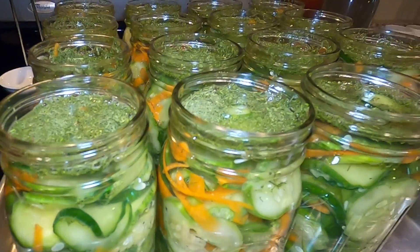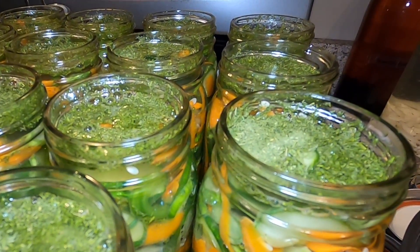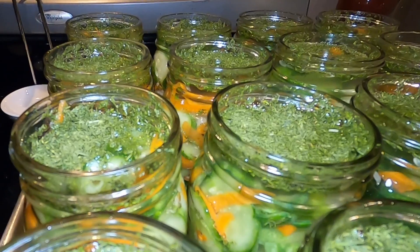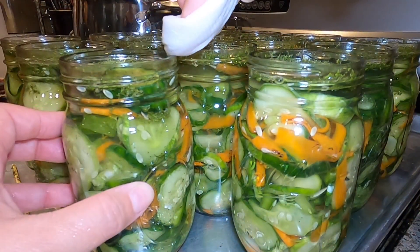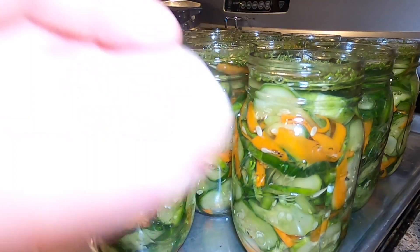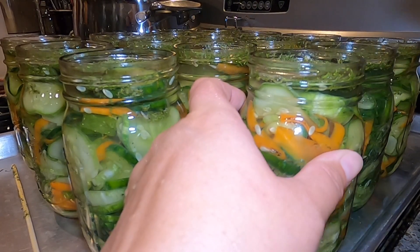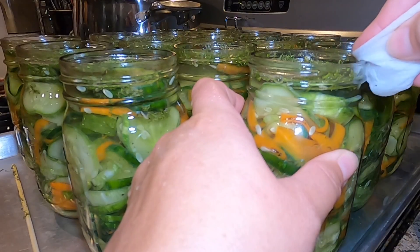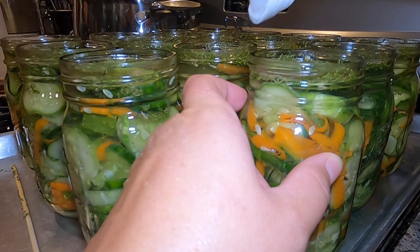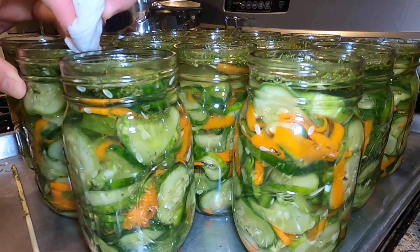They're all filled. The dill comes up on the sides of the jars a little bit, but we're going to wipe the rims off to get rid of any dill, any brine, or any other object that might interfere with the seals. I'm just using a damp paper towel and cleaning the rims of each jar, making sure all of the dill particles and any brine are off. This is important to get a seal on every jar. You could use a damp washcloth — that's fine too.